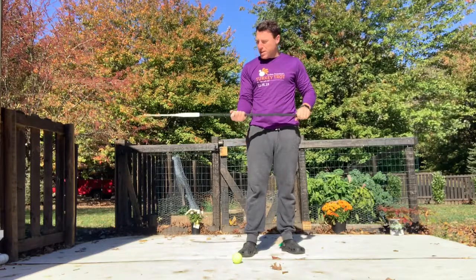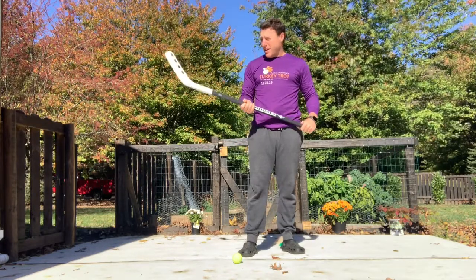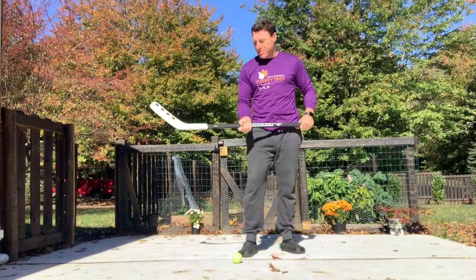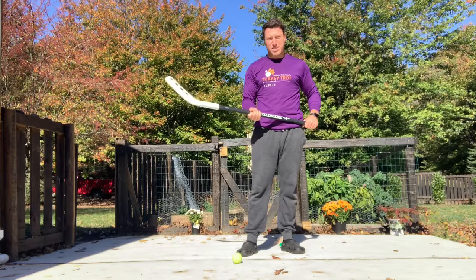For a stick, you can get one at Five Below — that's where I got this stick — if you don't have a stick already. Or you could really use any long implement, like a broom or something else around the house like a stick.